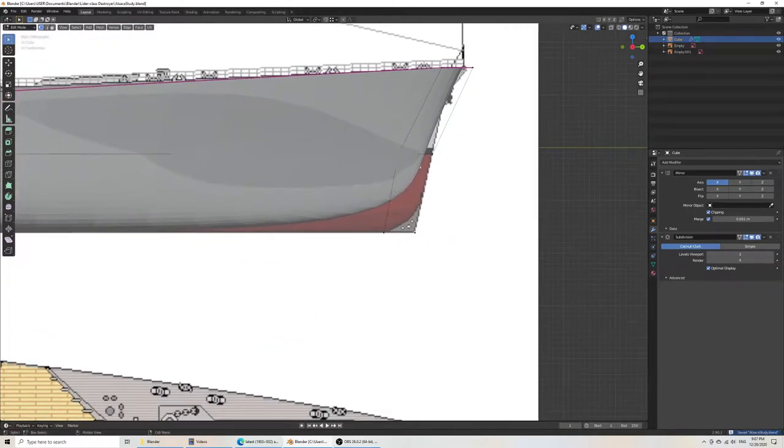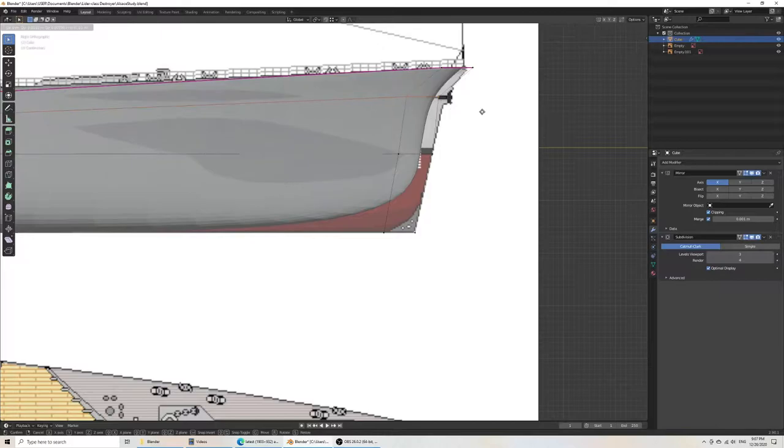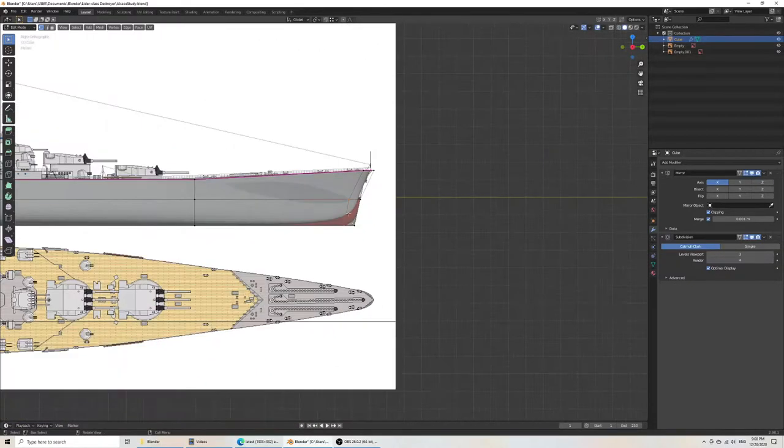If ever I wanted to tighten this, I would just add another loop cut here. Of course, a loop cut dirties your geometry, so I'm waiting a little on that. We'll need to eventually have geometry here that will control this, but I just want to block everything out first.